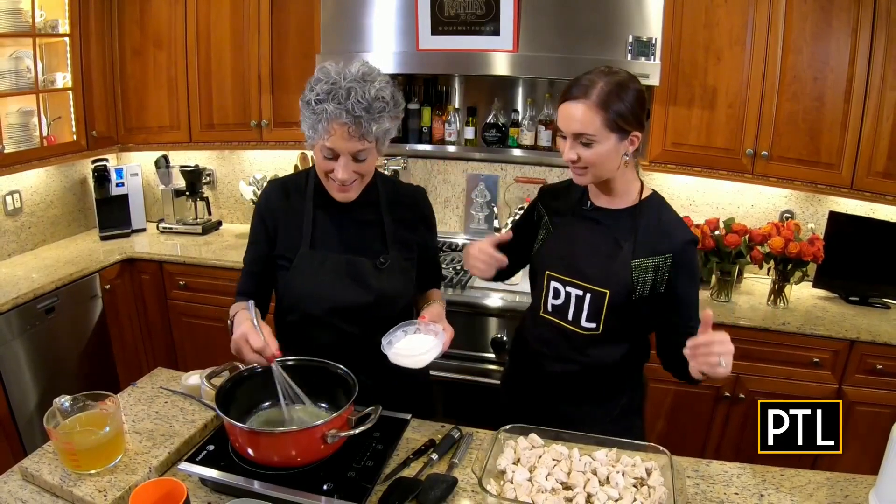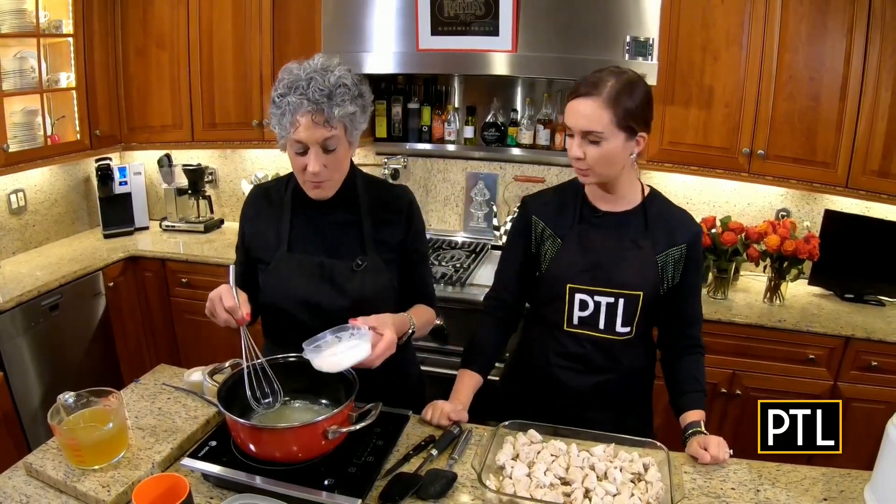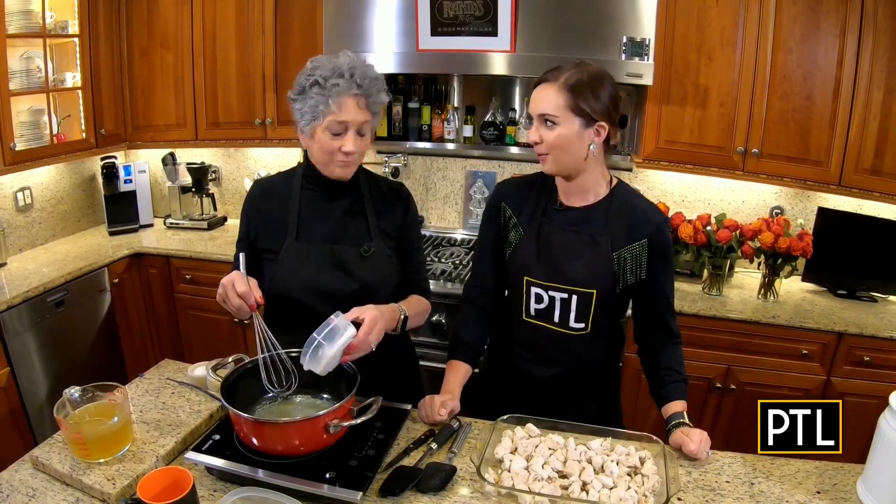Hey, everybody. Happy New Year! Happy New Year to you, Selena. I can't believe we're here in a new year. We're making comfort food for the whole month.